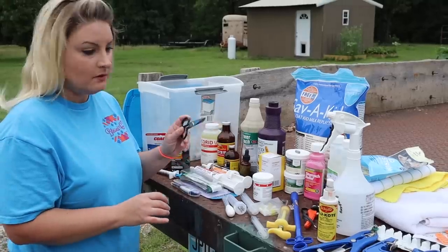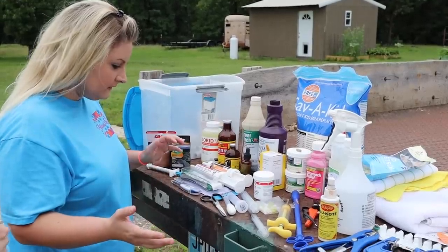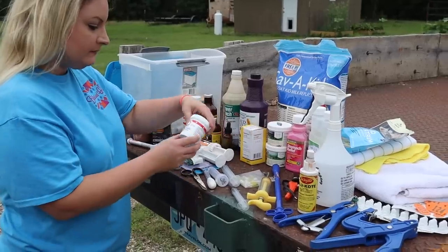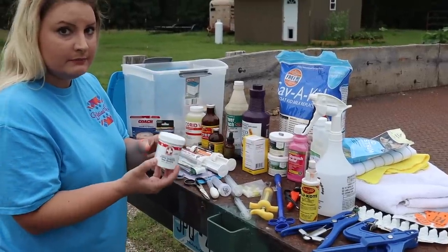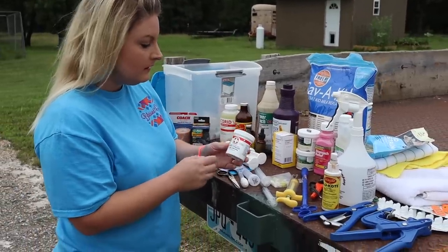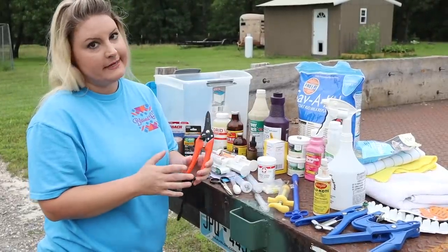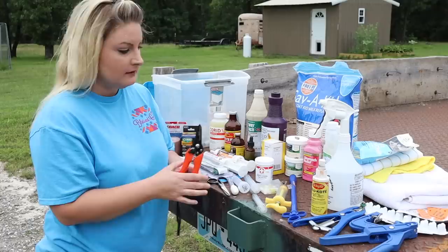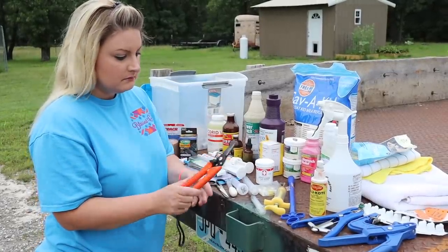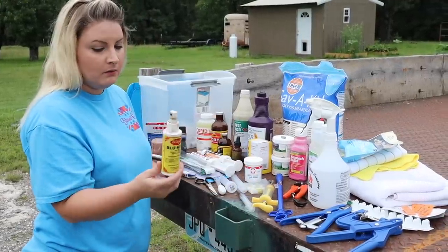Another item: scissors. You always need a pair of scissors in your kit for all kinds of different reasons — you never know when you're going to need scissors. Another thing is this septic powder to stop bleeding. We get this from Amazon and we'll put a link down below. We use this a lot when we trim hooves and accidentally cut into the quick and they bleed. This is also our trimmer for hooves, and we use it a whole lot.